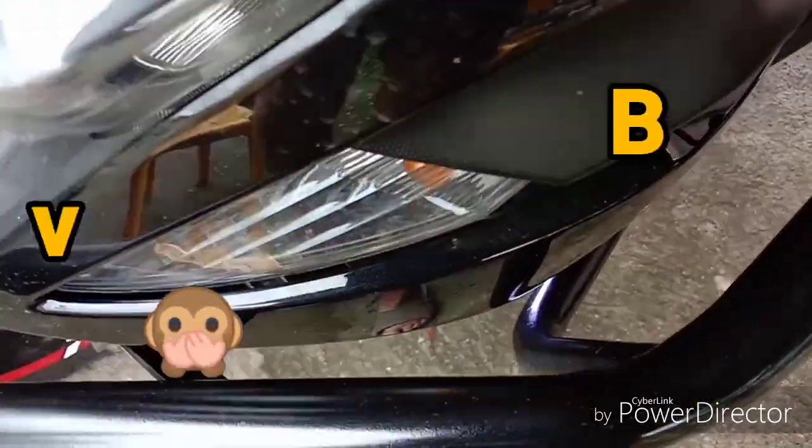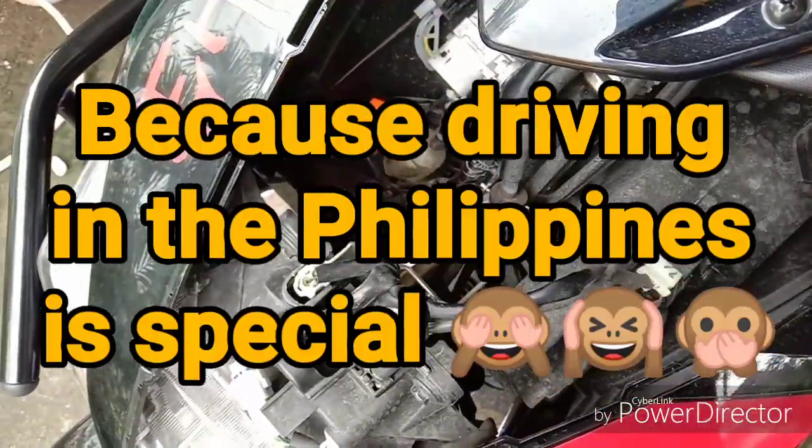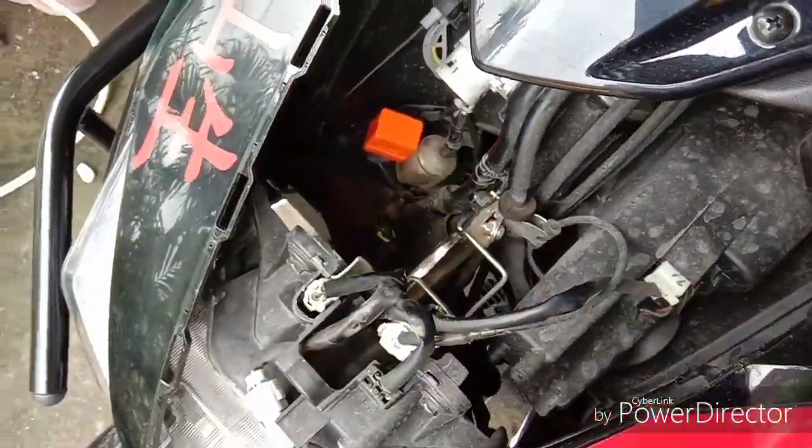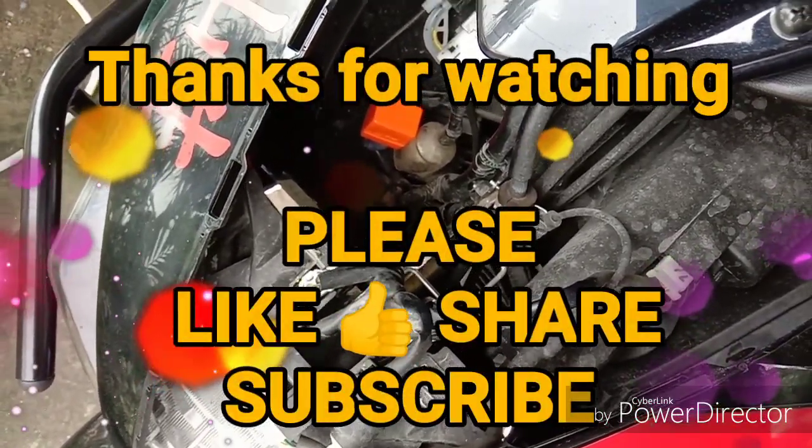That'll remind me to turn it off hopefully, but it's funny because it's so distracting driving here in the Philippines — but that's another story.